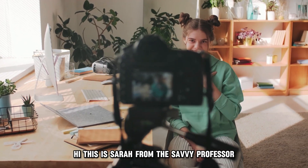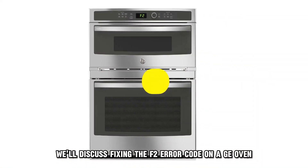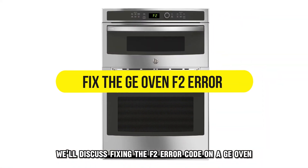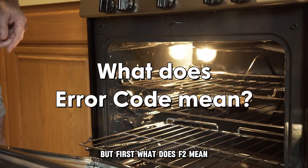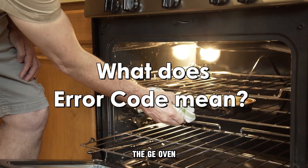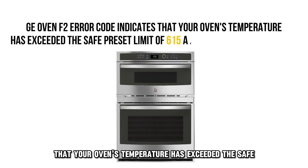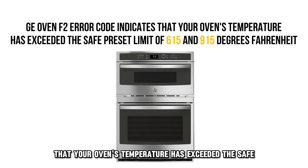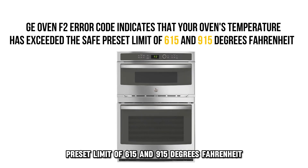Hi, this is Sarah from The Savvy Professor, and in today's video, we'll discuss fixing the F2 error code on a GE oven. The GE oven F2 error code indicates that your oven's temperature has exceeded the safe preset limit of 615 and 915 degrees Fahrenheit.